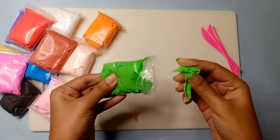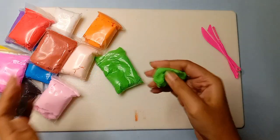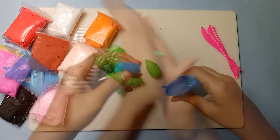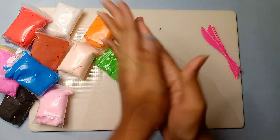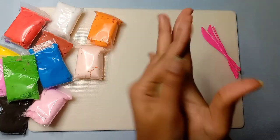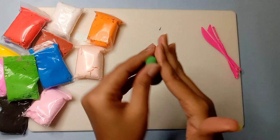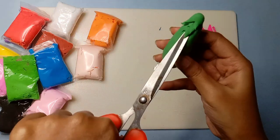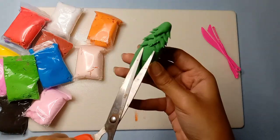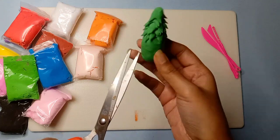So the first special Christmas DIY is a Christmas tree, and we are going to make it first. I am using the green super clay here. I will mix the green clay with blue clay, and then I will start giving it the shape of a Christmas tree. I will add some patterns with scissors so it will look like a real Christmas tree.